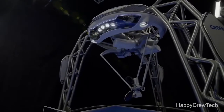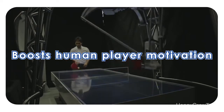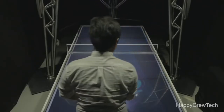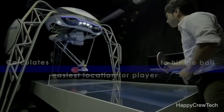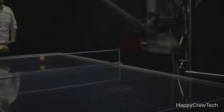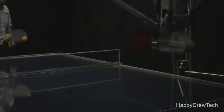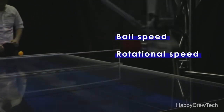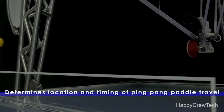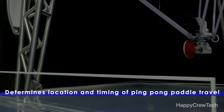The ping-pong robot also assists the human opponent, boosting the player's motivation and skill. Once the rally has started, the robot memorizes the trajectory of the ball hit by the human player and considers the easiest location for the player to hit the ball. Conversely, it also uses trajectory prediction to consider the optimal point for itself to hit the ball, and estimates ball speed, rotational speed, and rotational direction. Based on those results, it determines paddle angle as well as the location and timing of travel by the paddle through the midpoint.